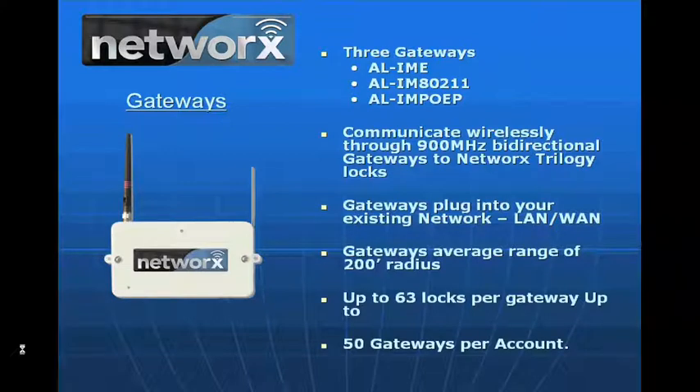The gateway communicates to the lock over a 900 megahertz bi-directional radio. It transmits over a range of approximately 200 feet point to point from its location to the lock. We can have up to 63 locks per gateway and 50 gateways in one system, managing up to 2,000 locks.